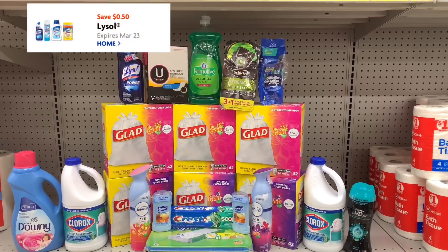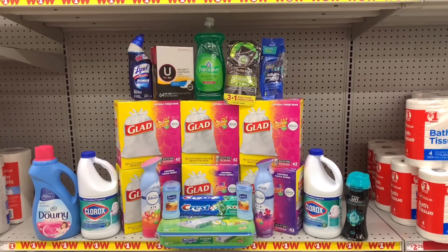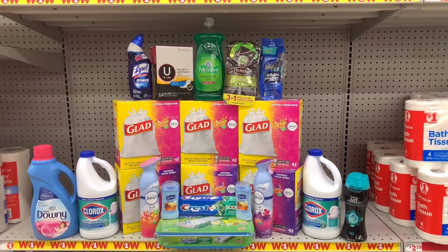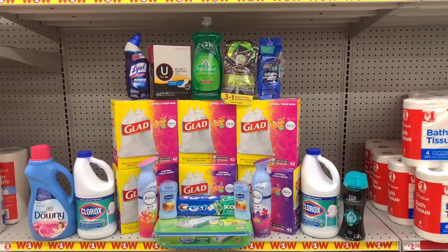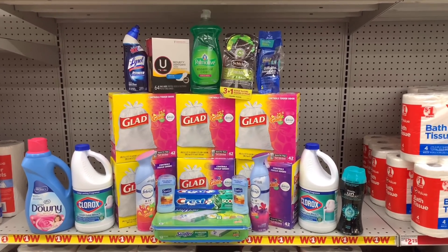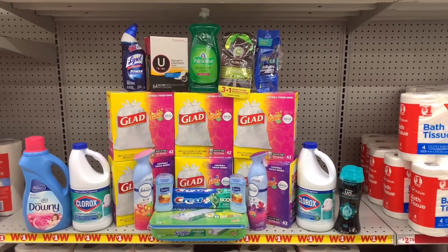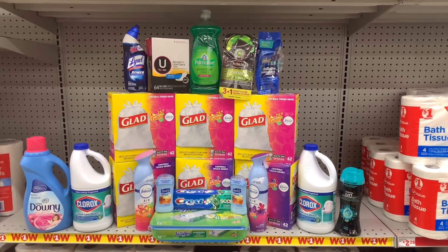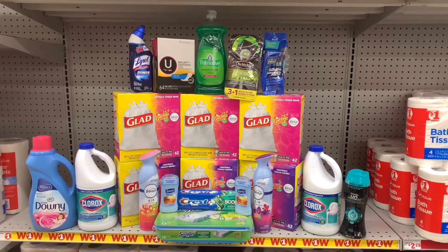My subtotal for all this is $82. Once that six dollar savings comes off plus the 75-cent FD store coupon for the Palmolive, my subtotal should be $75.25. After all my digitals come off and my $20 off $75, I should be paying $32.75 for 21 items — making it roughly $1.55 an item.